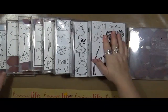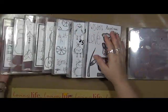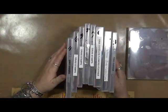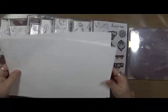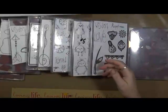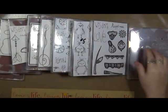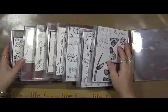Hey everybody! Guess what time it is! It's time for Gina Aaron's design team video. What we're going to do today is we are going to make stickers! What I've got here is Gina's stamps and just plain old white card stock. The very first thing I'm going to do is stamp a bunch of these stamps on here, then we're going to color them and make them into stickers.